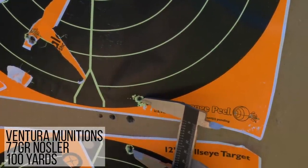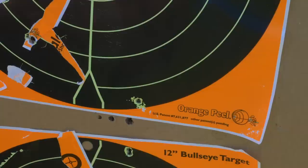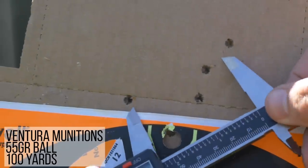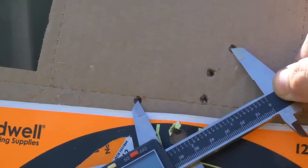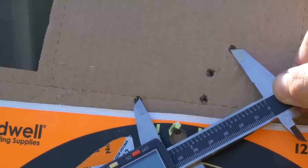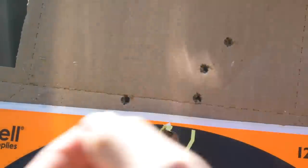Our best group with the 77-grain is pretty much spot on at exactly two inches — five shots. With the 55-grain, you're looking at 2.5 inches. So with the regular range ammo — Ventura 55-grain — two and a half inches; two inches with the 77-grain. For an AK-type rifle, that's pretty good.